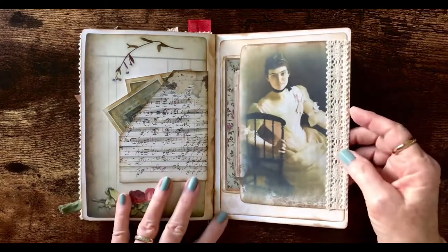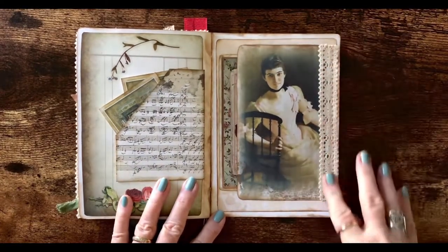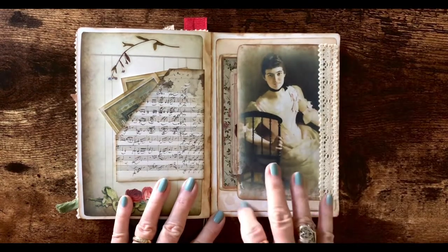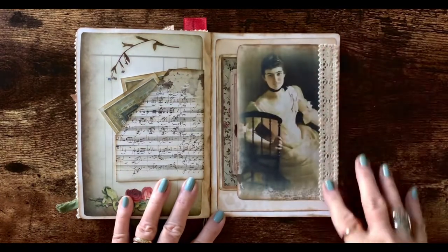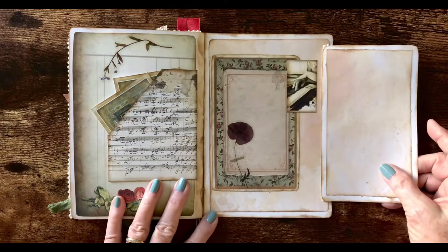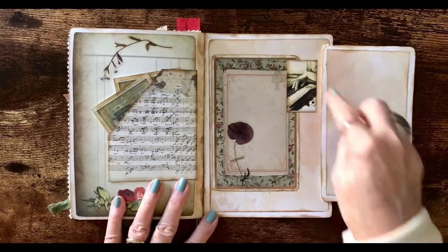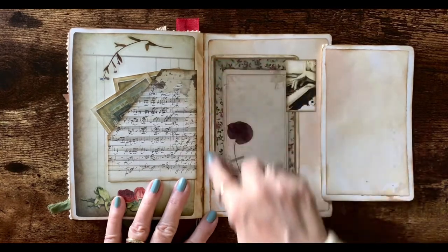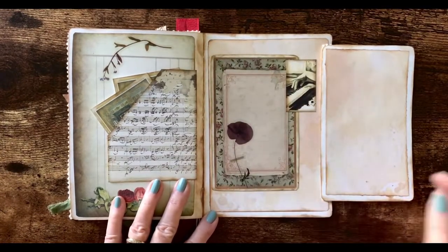And this is the last page. What I like to do sometimes on the last page is make a flip-out for an extra writing surface, and I used the ribbon as a hinge. This is some more of the coffee-dyed paper and some ephemera and different things from different kits. This is a flower sticker.